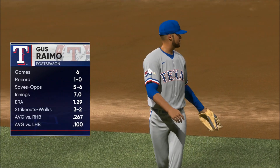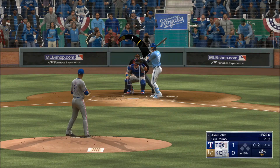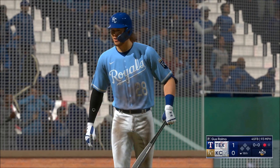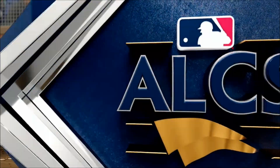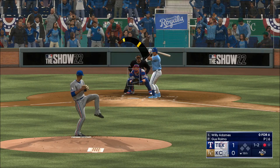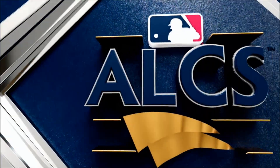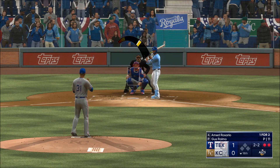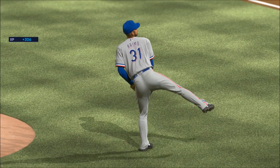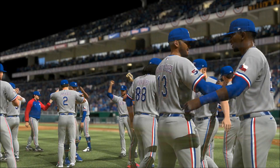Back, and on the mound is the closer Gus Raimo — he'll do his best to hang on. He chases that one — first out. That's a statement strikeout right there. Swing and a miss — the velocity blasted it right past him. Now the cleanup spot looking to get the tying run on base. The World Series is coming back to Arlington — the Texas Rangers are champions of the American League!